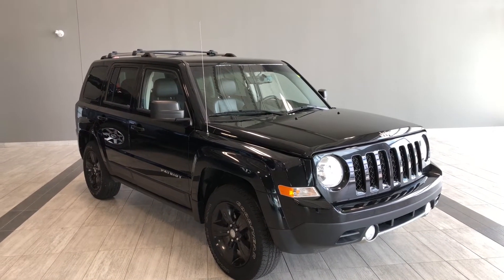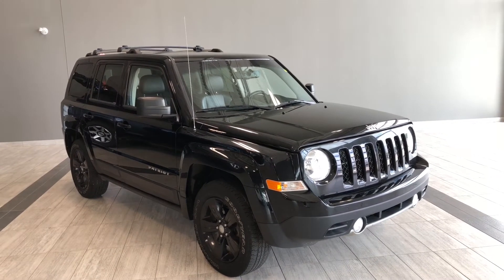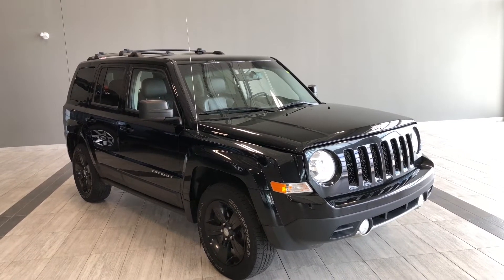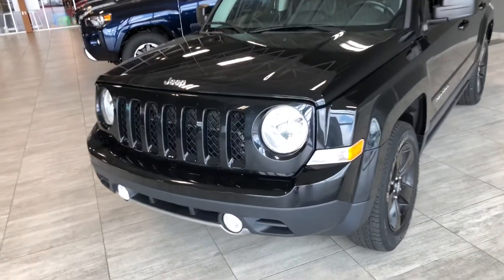Hello and welcome to another video walk around. My name is Christian. Today we're going to be looking at a 2013 Jeep Patriot Limited. This is a five-passenger SUV in black, and under the hood you'll find a 2.5 liter four-cylinder, driving on 17-inch wheels.